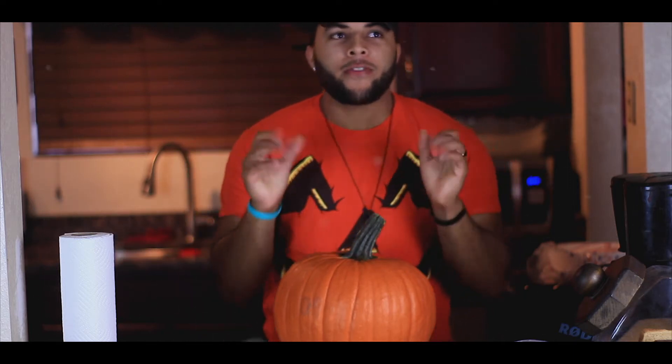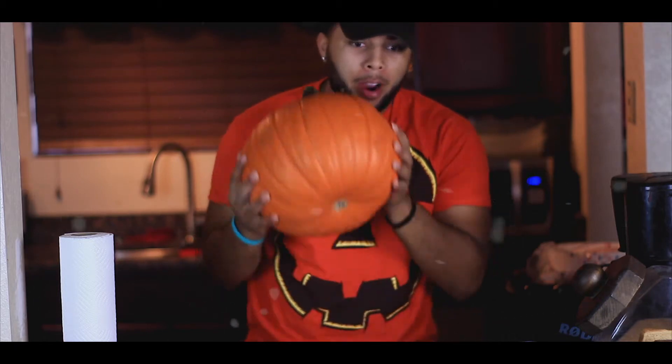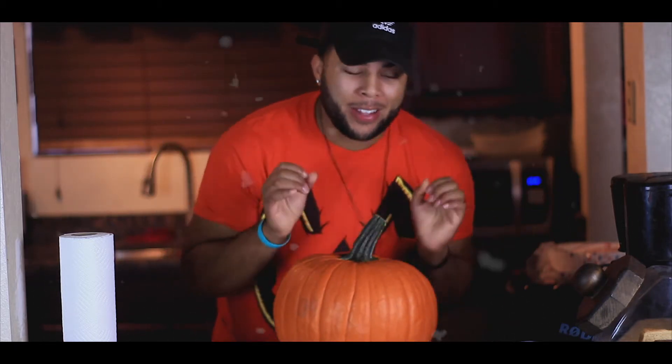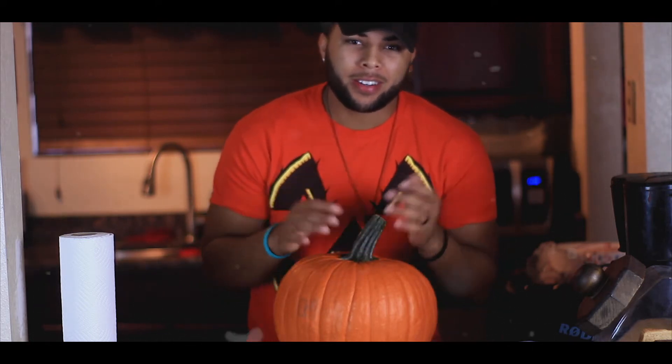So in honor of the Christmas season vastly approaching us, I thought what better way to celebrate than to carve a pumpkin. Now if you're here because you don't know how to carve a pumpkin and you want to learn — yeah, this is not the video for you. I'm probably gonna mess this up, so let's get started.